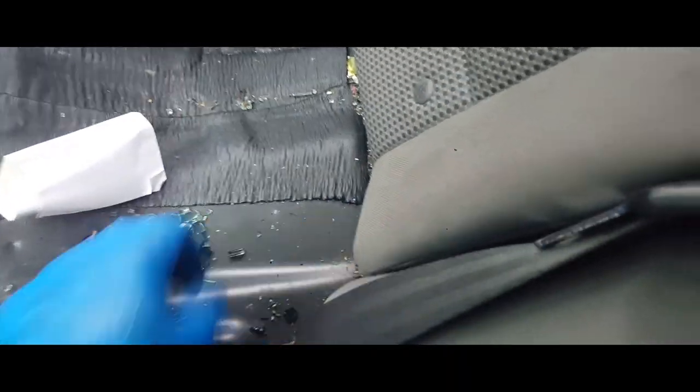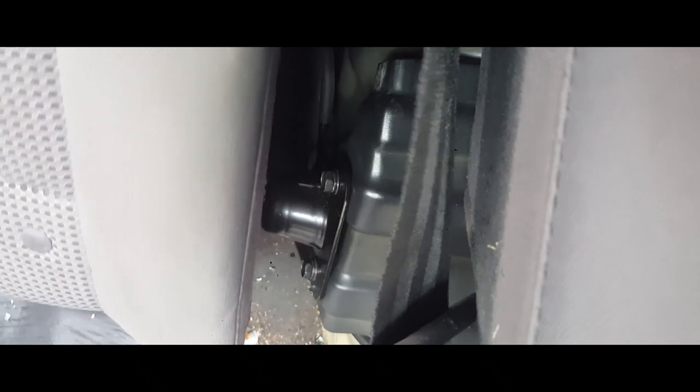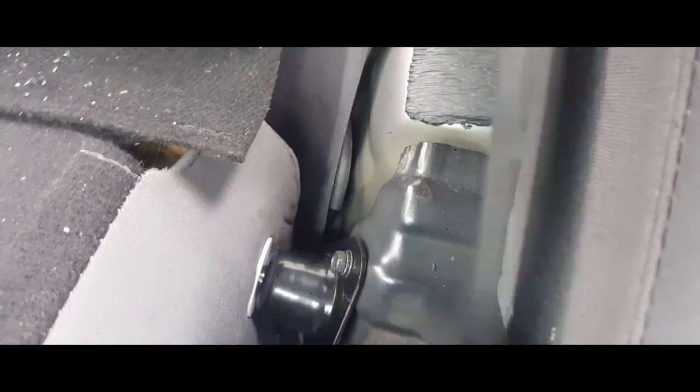It's also latched over here — two screws right here. There it is, and it looks like that's the only thing that's latching it on. So let's go ahead and remove this bracket.